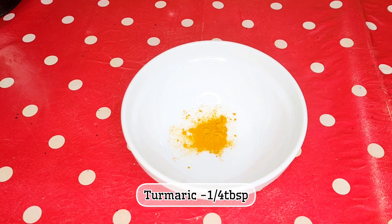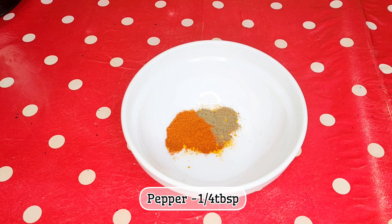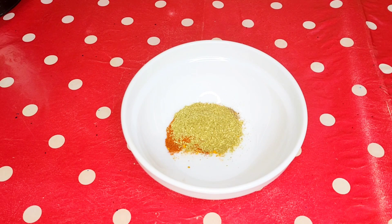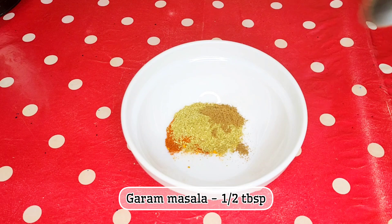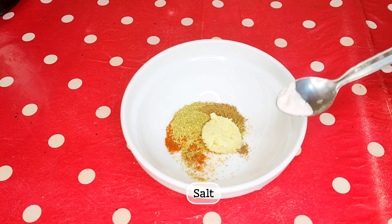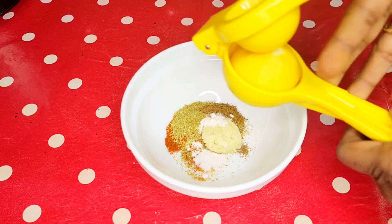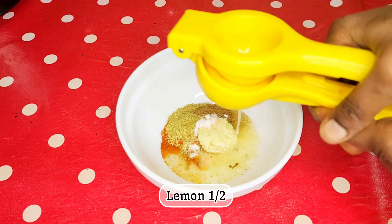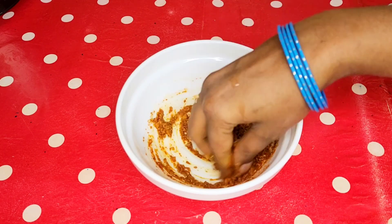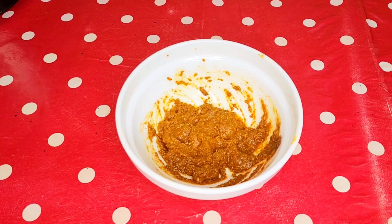Add 1 spoon of garlic, 1 spoon of flour, 1 cup of masala, half a lemon, and a little bit of salt.